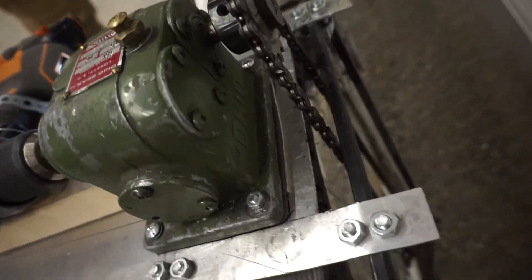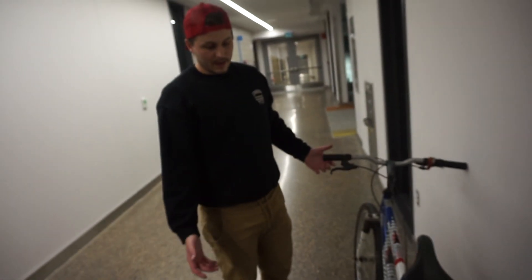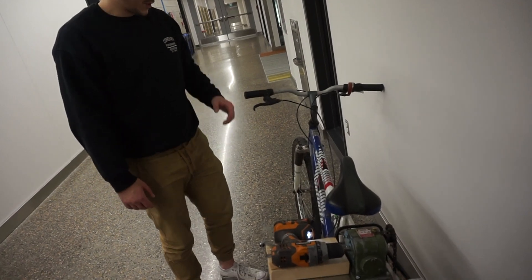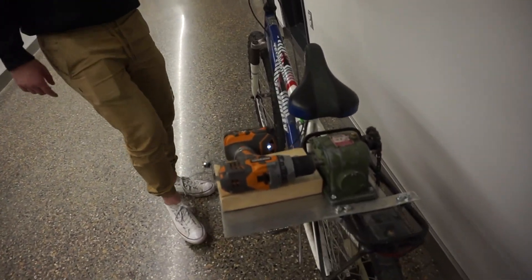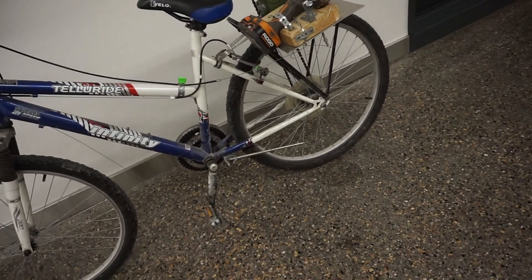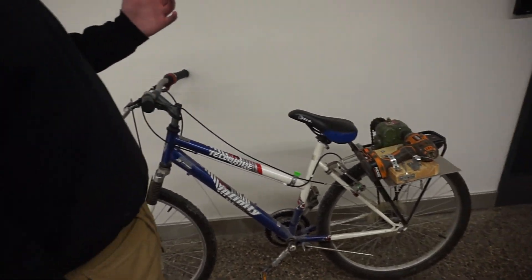When you squeeze the trigger it will use the gear reducer — the gear reducer is 10 to 1 — just to get enough power. We made small sprockets and repurposed the chain. There are no pedals on it, so it is all strictly electric.